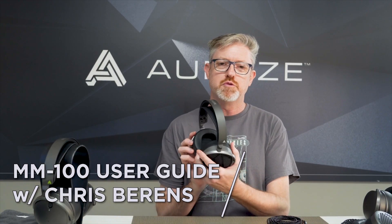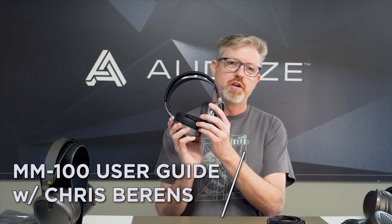Hey, it's Chris with Odyssey. We're going to do a quick user guide video for the MM100 headphone. The MM100 is pretty simple construction-wise. It has pivots that go this way and pivots that go this way, and no other moving parts really. So we kept the headband simple.